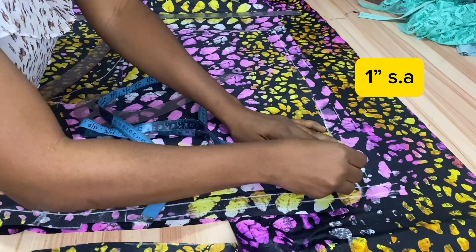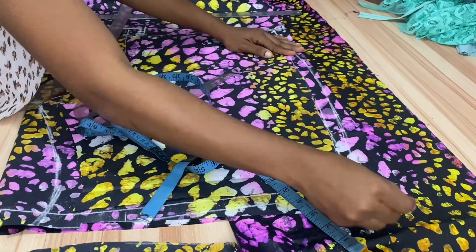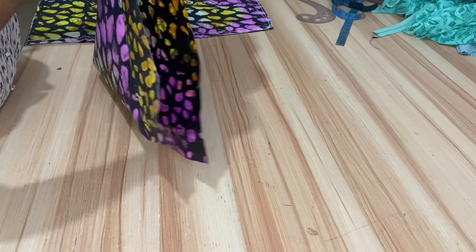Mark one inch from the side seam of the front to create that of the back and connect all the way down to the hem. Now we can go ahead to cut the back pattern.